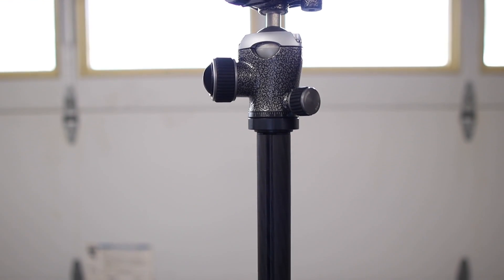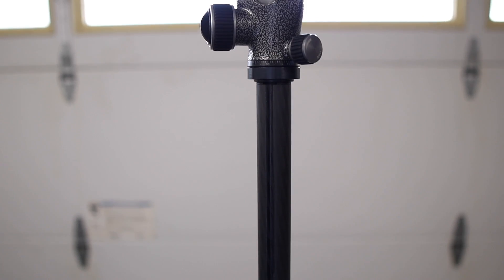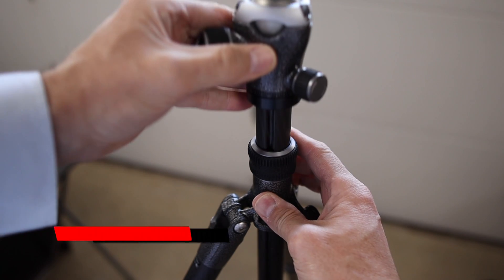You've probably heard that you should stay away from tripods with center columns because they make your images blurry. Or as my buddy Glenn Samuel from Sniper Photography calls them, the blur maker. But just how bad is a center tripod?